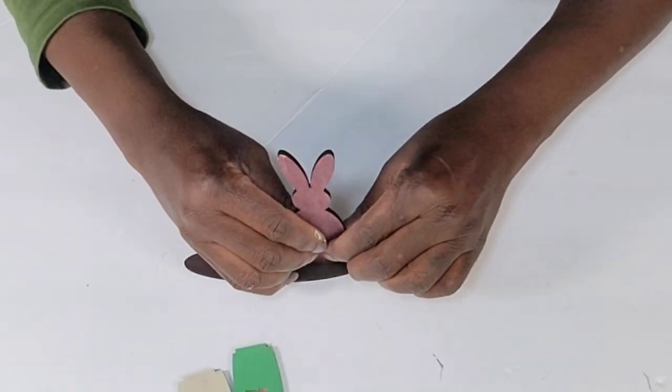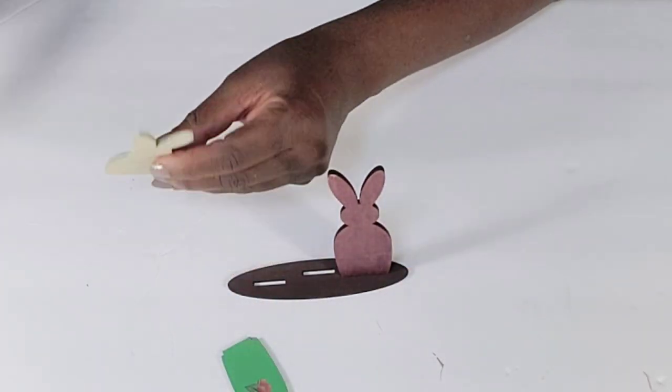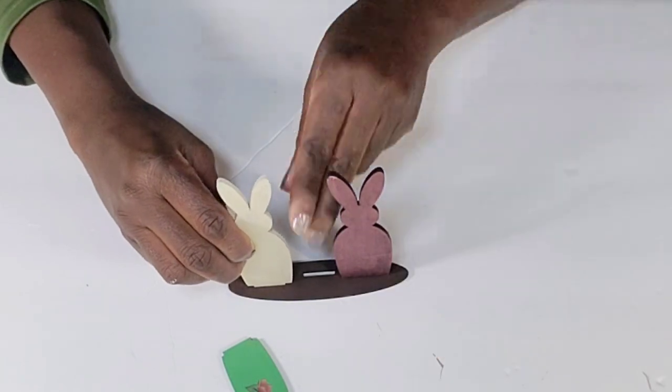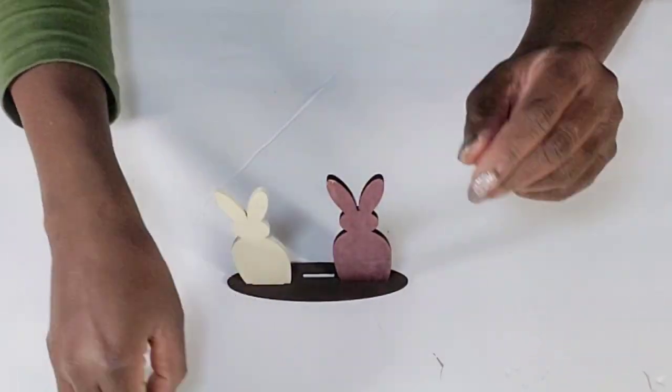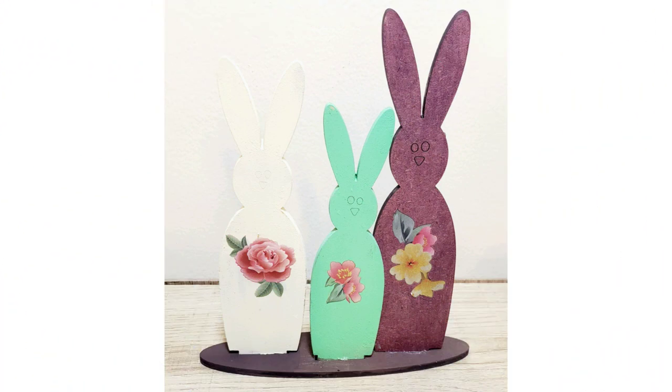These are absolutely adorable and I am so pleased with the amount of items you get per set. Now that I have all of the little florals transferred over, all I'm going to do is add my little bunnies to the stand — I'm just adding a little hot glue so that they can stay nice and secure. How cute is that? At the end of the video I will show you how I displayed them on my cute little perfume tray.